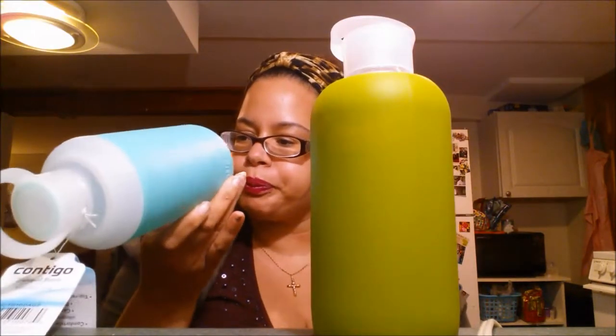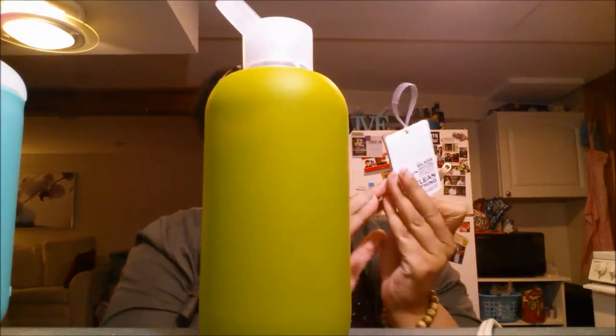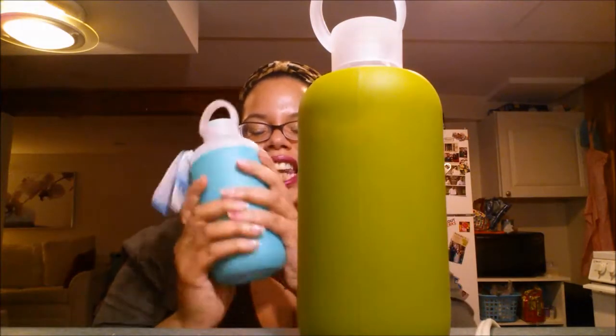I think the Contigo is a little bit bigger — I believe it's 20 ounces, and the BKR is 16 ounces. So you get 4 more ounces of capacity with the Contigo, though it feels about the same in your hand. The silicones feel completely different, in my opinion. The Contigo one feels rough and not as refined, where the BKR one feels smooth and nice to the touch — a little more luxe. The Contigo feels like a cheaper, thicker, rougher silicone, where the BKR's is thinner yet still durable.